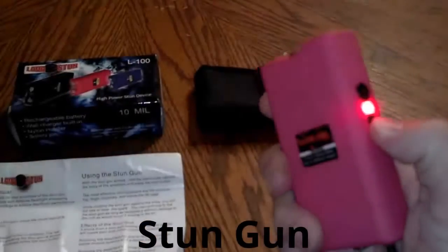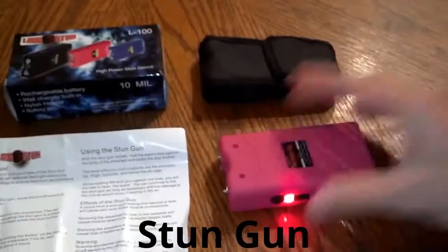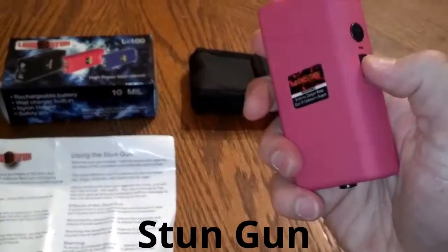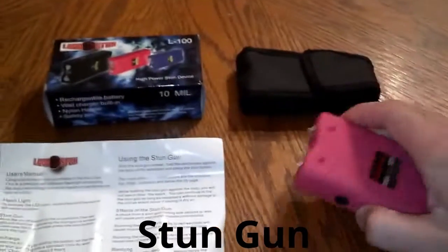On the first notch it's really bright, and the next notch up is the stun. Like I said, you take the safety pin out and it will not work — you can use the flashlight, but as far as stunning, it will not work.